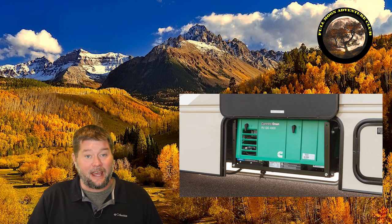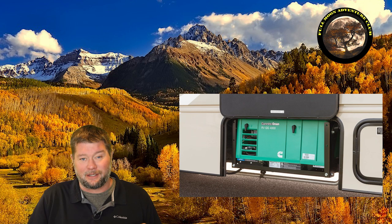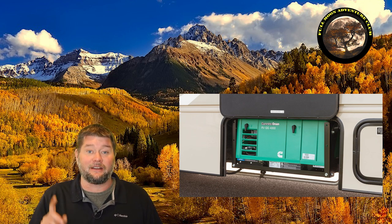Another tip: definitely exercise your generator. Don't let it sit for long periods of time without running it. Every month or two, if you can run it for about 20-30 minutes with a load on it, that keeps all the parts lubricated, working, and freed up — and that's going to make your generator last so much longer. The more you use it, the longer it will last, believe it or not.